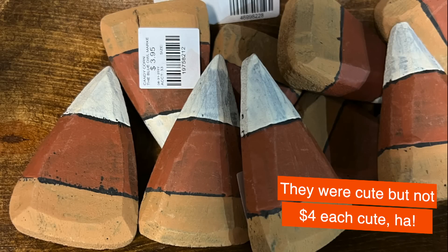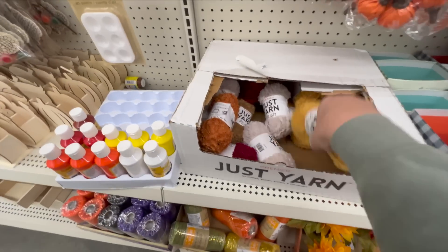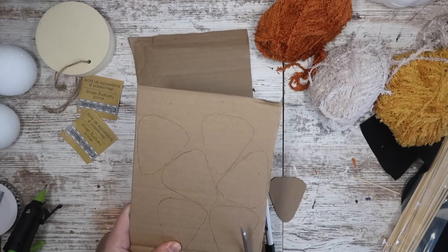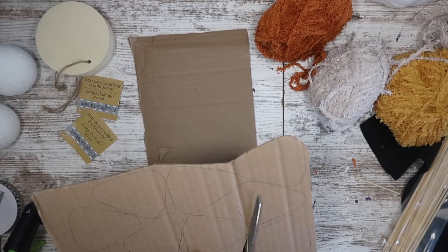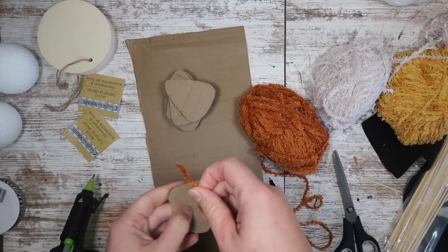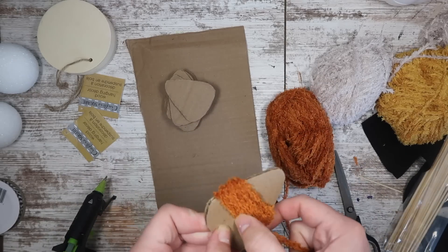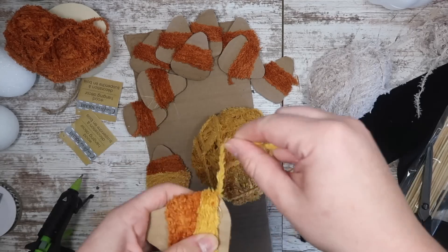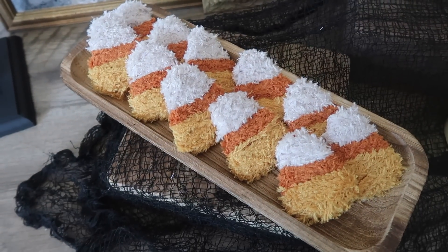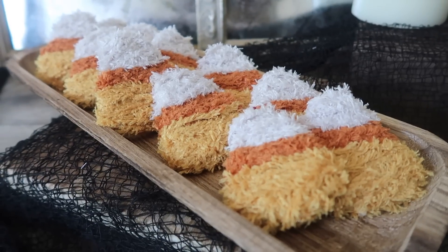At a recent fall market I saw these primitive wooden bowl fillers — but at four dollars a piece they were way too expensive, so I decided to make my own. I grabbed three different colors of yarn in the candy corn motif; I love the fuzzy yarn Dollar Tree carries. I started with some scrap cardboard and cut out a candy corn template, then cut out as many pieces as I wanted for my filler. Starting with the orange yarn, I wrapped it to create the center band, set it with hot glue, then did the yellow. On the curved edges you just need a little more hot glue and to work a little slower to cover all the edges — and they turned out so cute and so much cheaper.